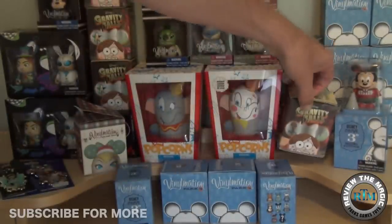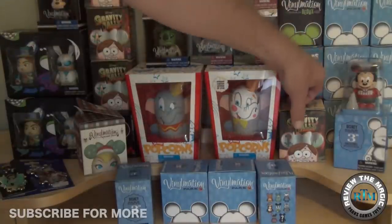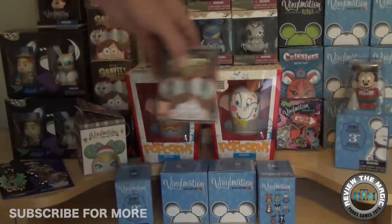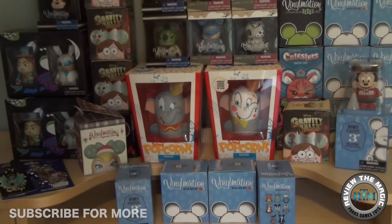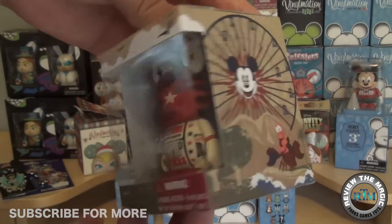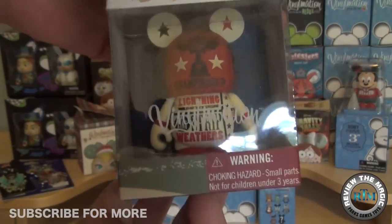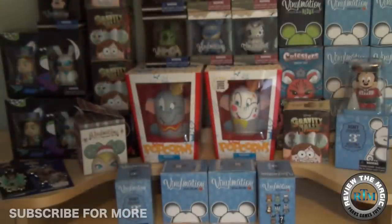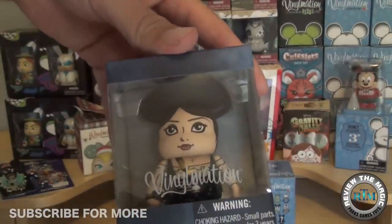We were lucky when we were down there — wish we lived closer, we'd probably be there every day. You can see the second Detour box and the four Gravity Falls limited edition boxes. We also picked up five California Adventure open window vinylmations — let us know if you want us to do a video on those.